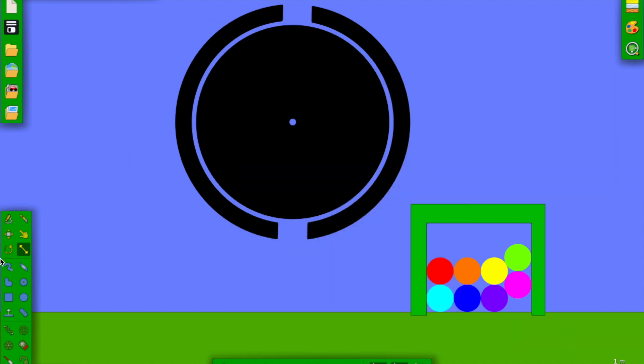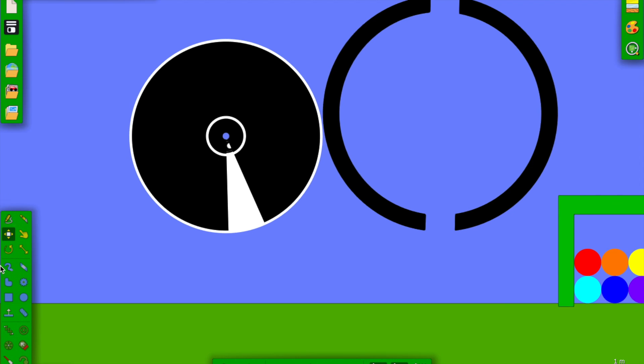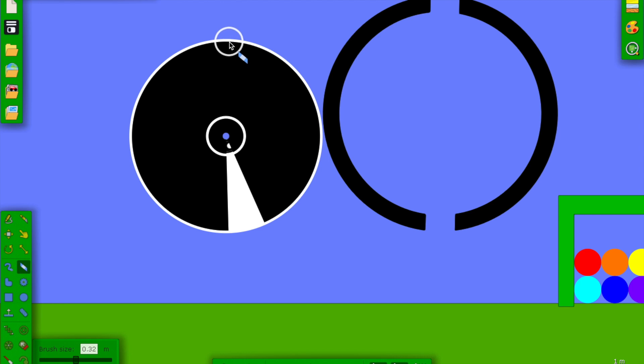Now we have this set up. Let's take our eraser again and make some slits. First, let's take it out of the hole here, then make the slits right around here — we're going to make four of them, here and here. Perfect. Now we have this, and we're going to put it back in here.